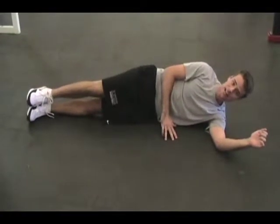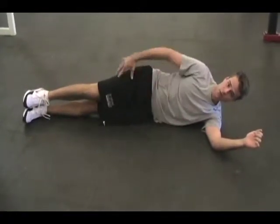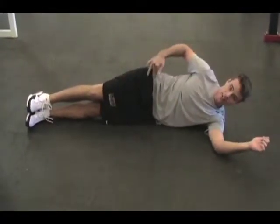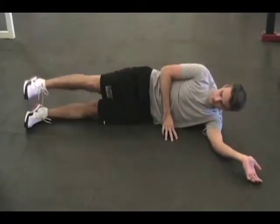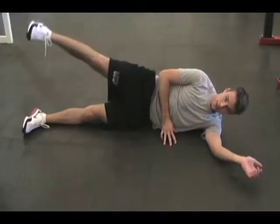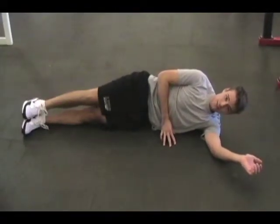This is going to be side-lying hip abduction. You're going to be working on your hip flexors. You're going to get your ankles, knees, and hips all lined up in a line, and you're going to lift out like this, hold, and return. You're going to want to do this in a nice, controlled manner.